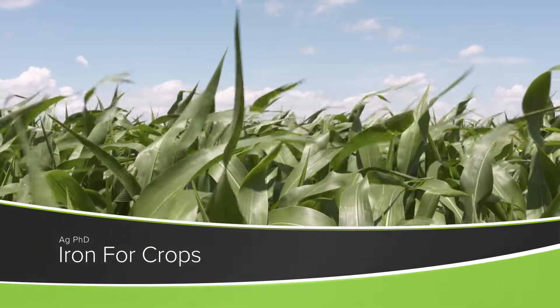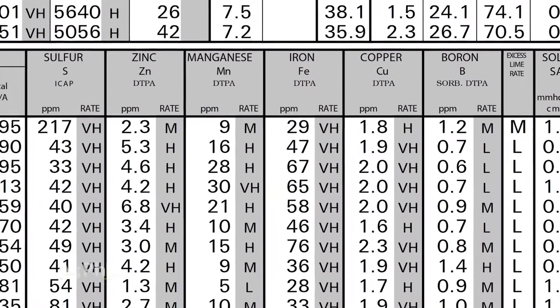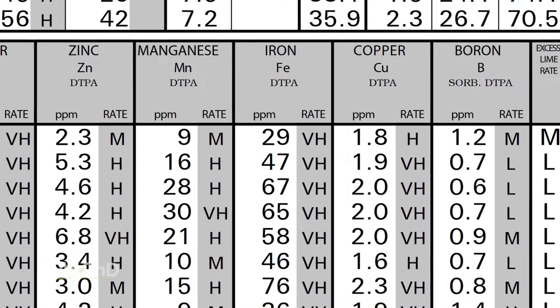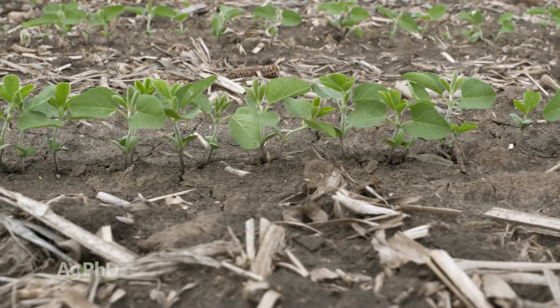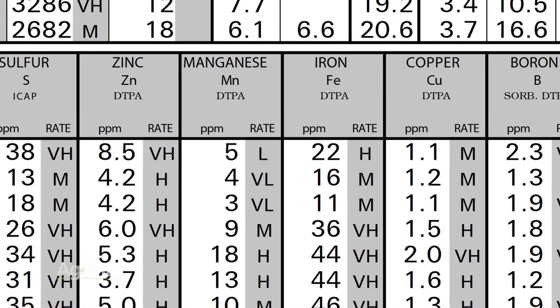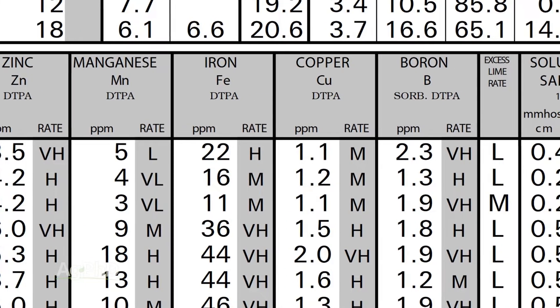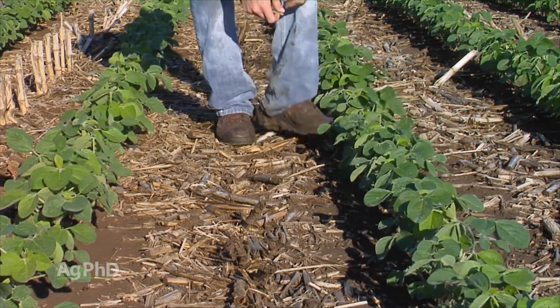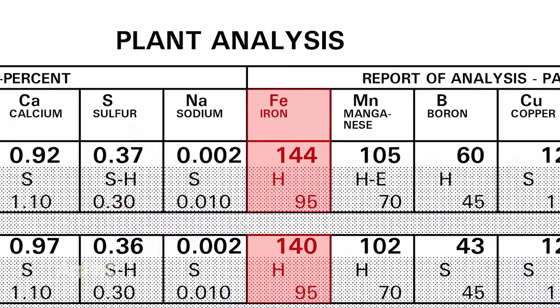Iron is an essential nutrient for your crop, but have you been fertilizing with iron as you're fertilizing any crop that you're growing? In many cases we've got high levels of iron in the soil, but does that mean it's necessarily getting into the plant? When I look at a micronutrient like iron, I think there's a couple things I would recommend. First of all, when you're soil testing, make sure you include micronutrients on your soil test — iron would be one to look at. And if you're doing any plant tissue analysis to see what's actually getting into the plant, iron would be another one to look for on that test.